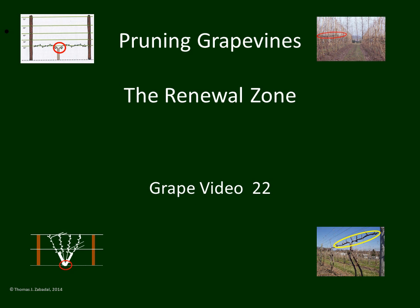This is pruning grapevines, the renewal zone — grape video 22. The renewal zone is a very important concept when pruning grapevines, and it is so important and useful to the pruner that we are going to spend this whole video just on this one concept, so that we make it clear what the renewal zone is.